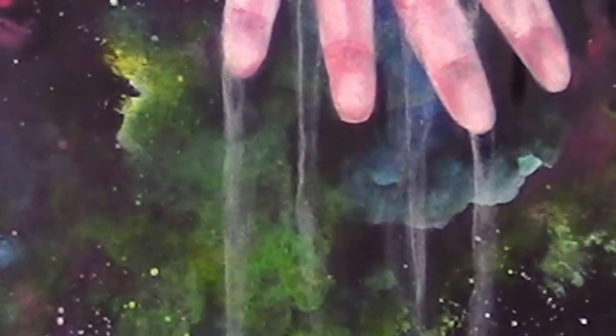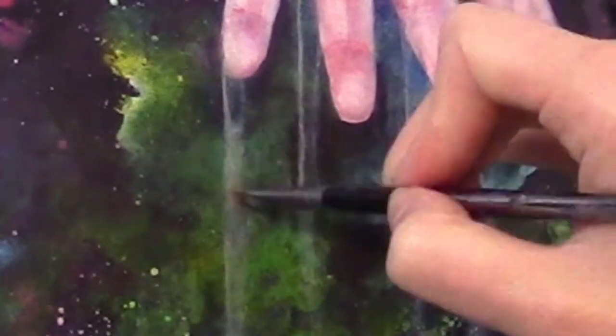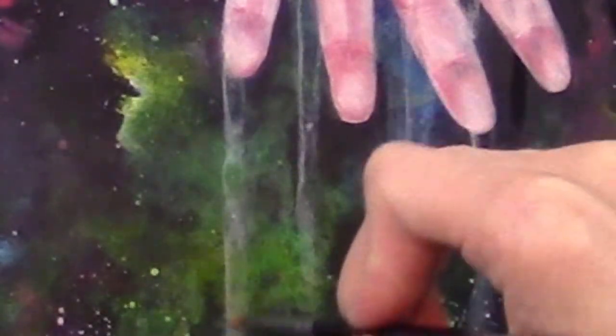I then give the brush a good wipe on my towel and go back over the same spot, which takes up some of the paint. This is like how a moist sponge absorbs water better than a completely dry one. Thanks, Hydrogen Bonds!